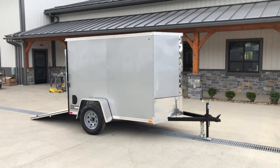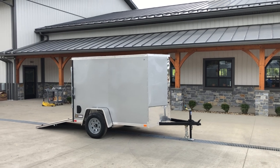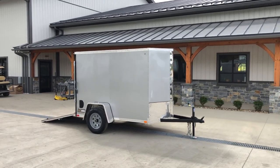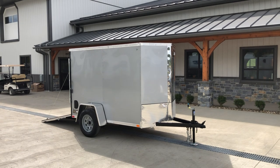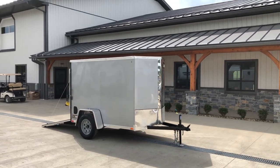We also stock this in other sizes: 5x10s, 6x10s, and 6x12s, all in single axles. If you have any questions on this or any of our other trailers in the ITI line of cargos, feel free to give us a ring at 717-220-4220 or visit us on the web at bestchoicetrailers.com. Thanks for looking.